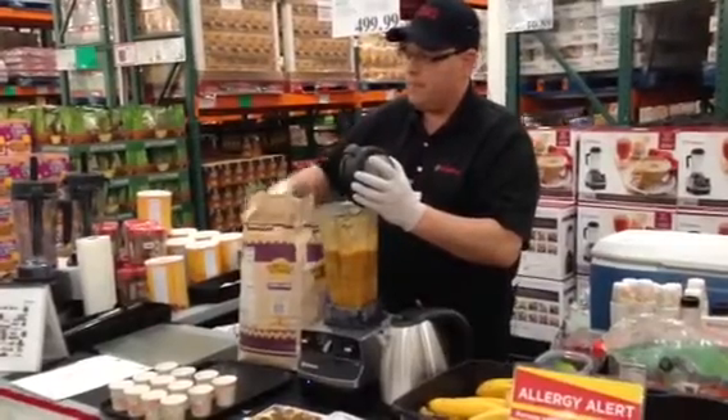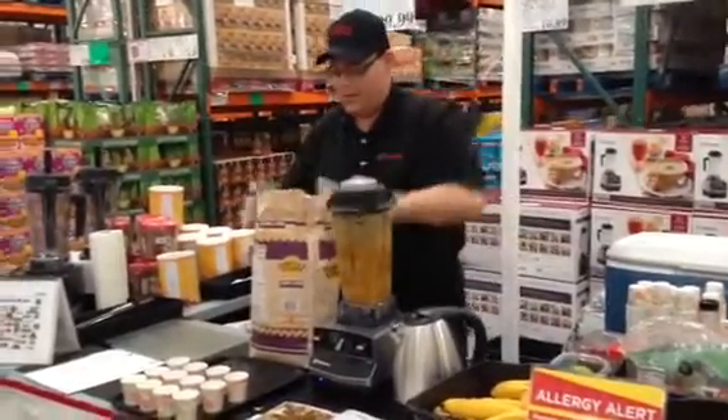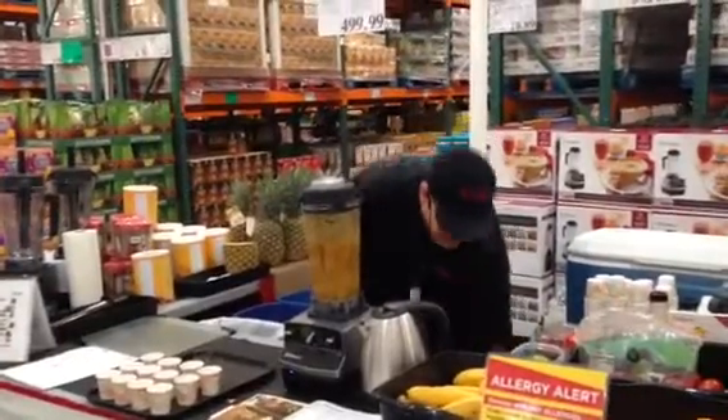Do you have a Vitamix machine? It's a good thing we're here together — it's like fate that brought us together here.